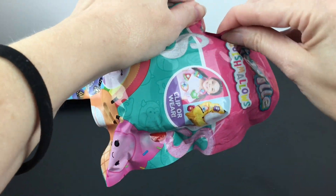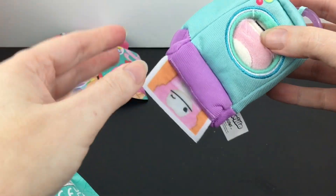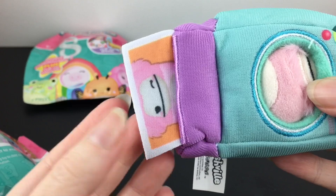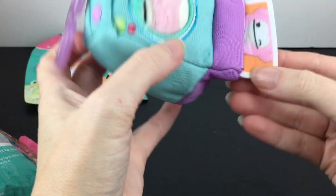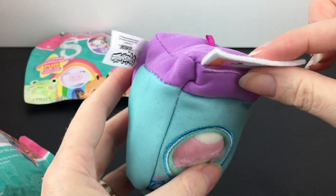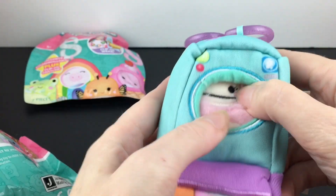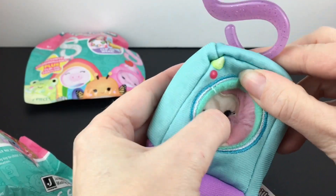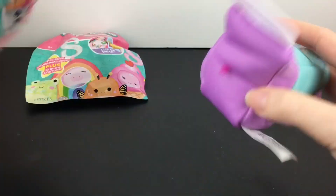Inside we have — oh my goodness, are you kidding me — we have the little Bigfoot monster! It's in a camera costume and it has a little digital print. That is too cute. Is there anything else inside? No. Okay, so there's no checklist.